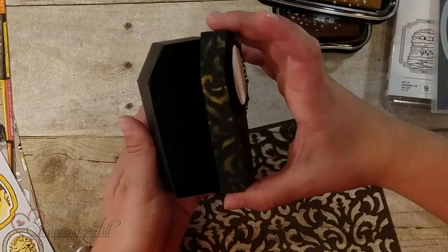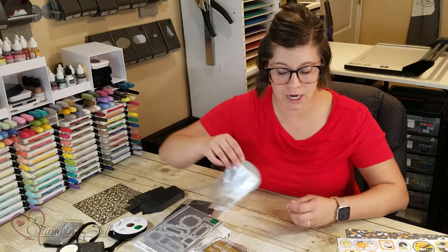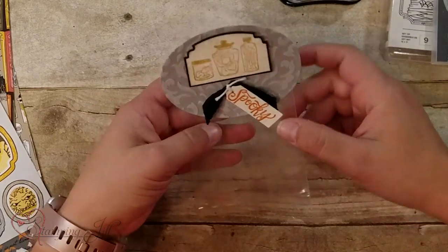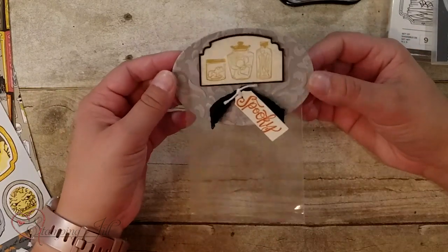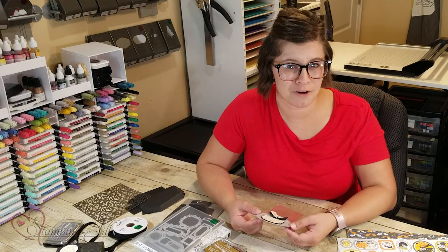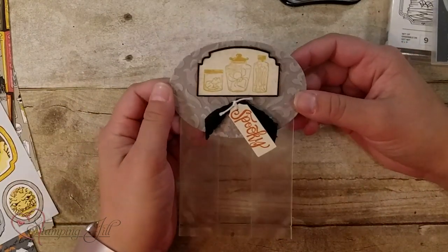Aren't those boxes just to die for? So much fun. I had a little bit of the embossing paste left over and I didn't want to waste it, so I put it on some cardstock and made this cute little treat bag idea. You could put some cute candies in there and give that as a little treat bag to your kid's class or even hand them out to kids at your door for Halloween.